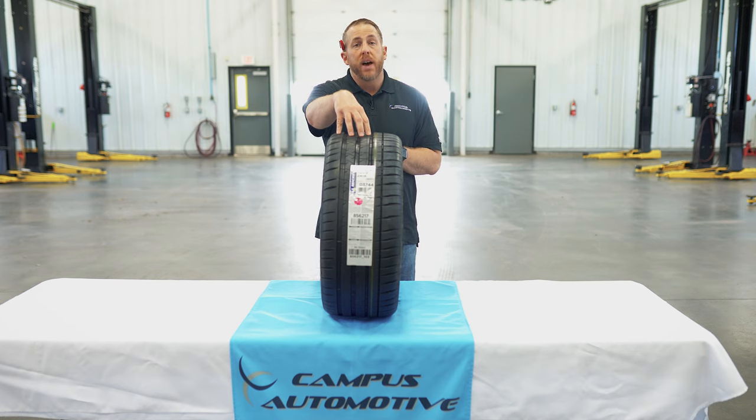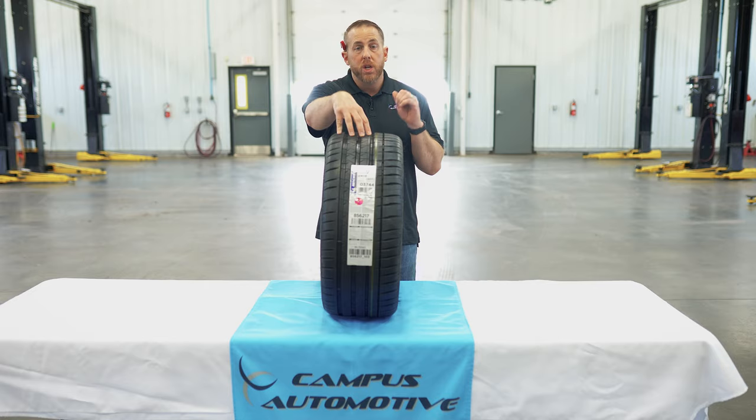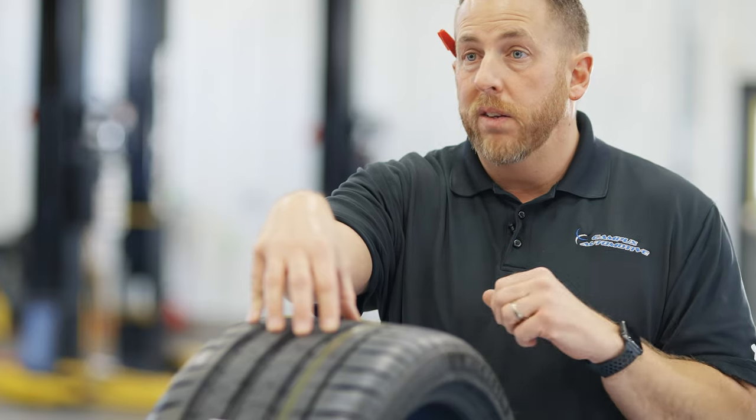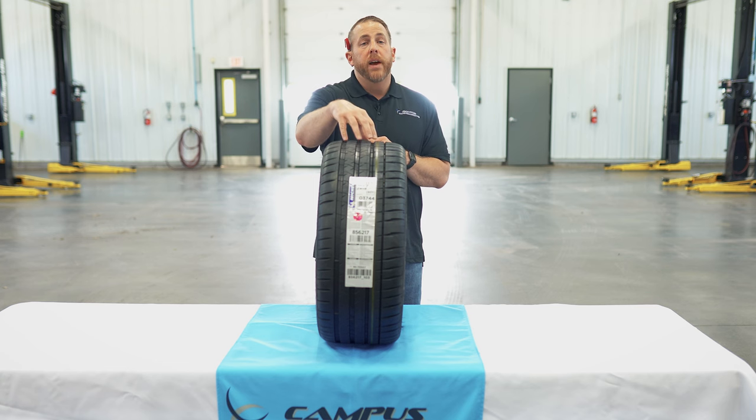Some of the best applications for this tire include high-end BMWs, Mercedes AMG cars, Porsches, Chevrolet Corvettes, Ferraris, and any other car that you need the ultimate level of performance. Stick around and in just a minute I'll get to the price, size, and if I think you should try it, watch it, or trash it.